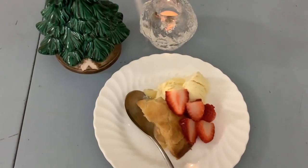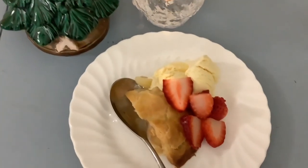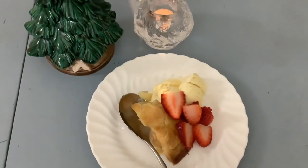For dessert I had a slice of apple pie with vanilla ice cream and fresh sliced strawberries.